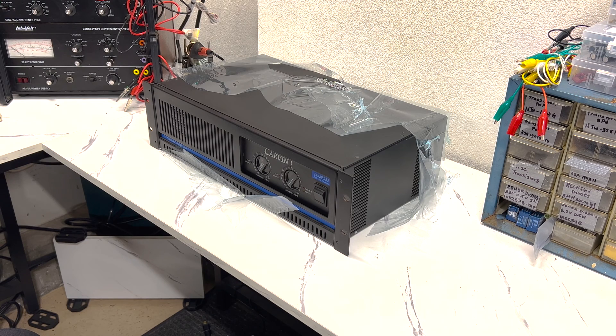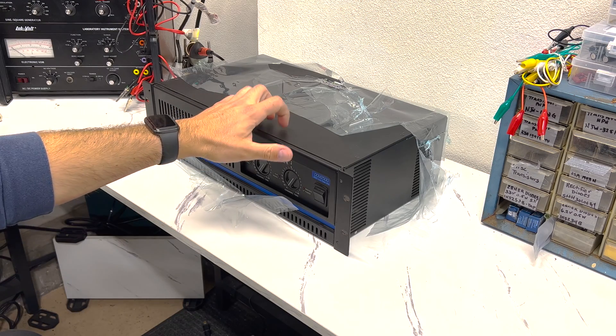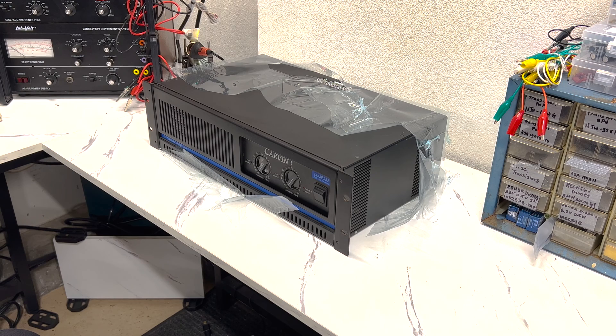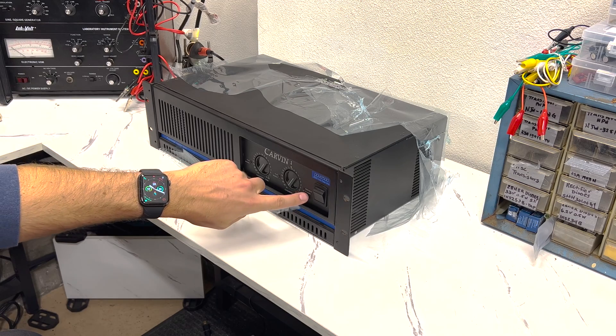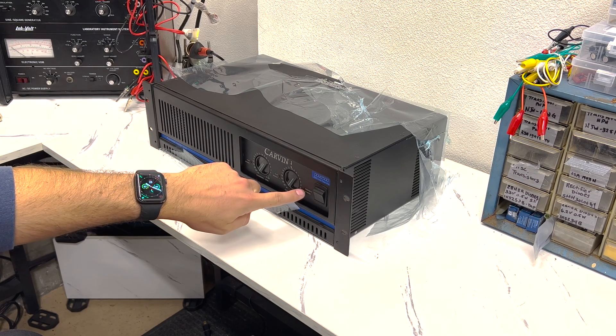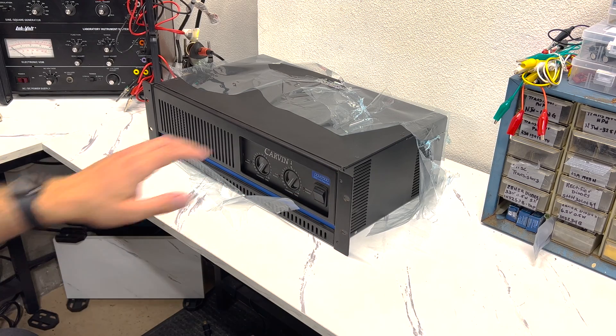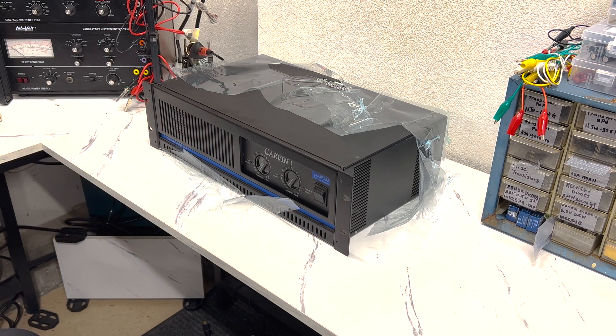But first, before we plug it in and see what happens, we're going to take this cover off and give it a visual inspection — make sure nothing looked like it got really hot, nothing's burnt, nothing's crispy in there. If everything checks out we'll power it up and see what happens. I don't have the PA speakers here so I won't be able to test it today, but we'll at least see if it powers on and if it goes into protection mode. There's a light here that says protect or if it's ready to rock, so we'll find out.